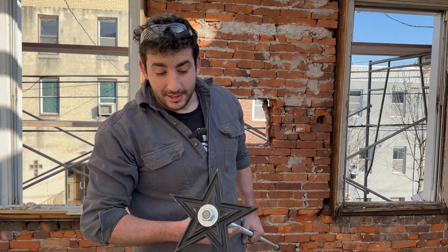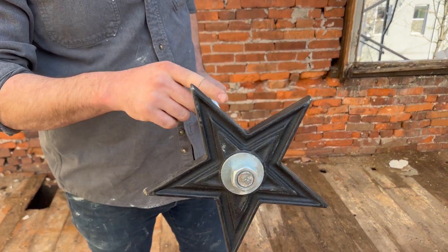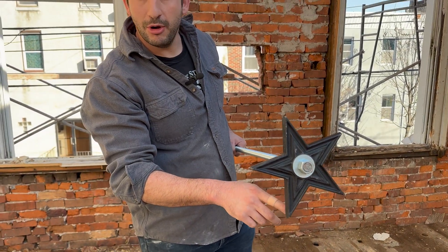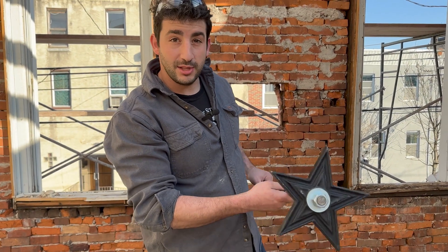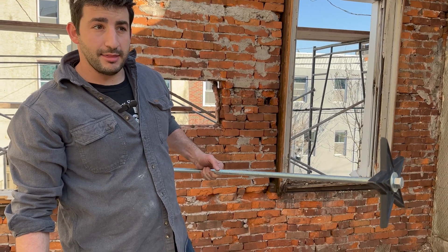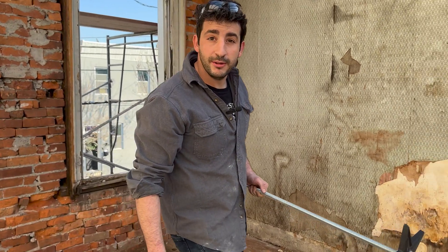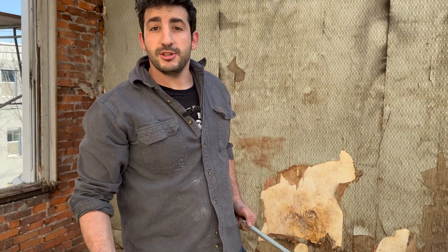Star bolts are really common in Philadelphia — I used to think they were decorative, but they're actually structural and serve a purpose. One thing to note: these don't come painted, so we pre-paint them before putting them up. We'll silicone the back and leave the top or bottom open so any water can drain through. This whole assembly costs about $50. We installed three of them in about three hours while accommodating filming, so it's really not that difficult. Expect to pay about $500 per star bolt for a contractor to install them without any drywall work.